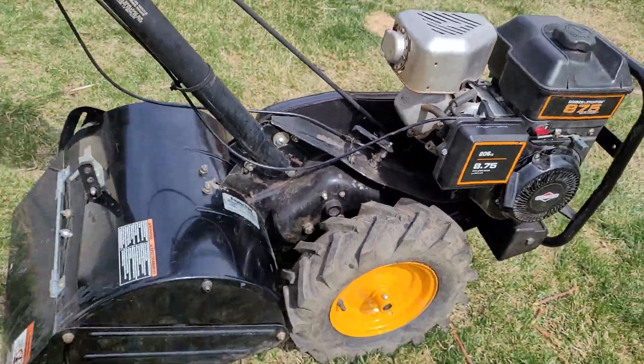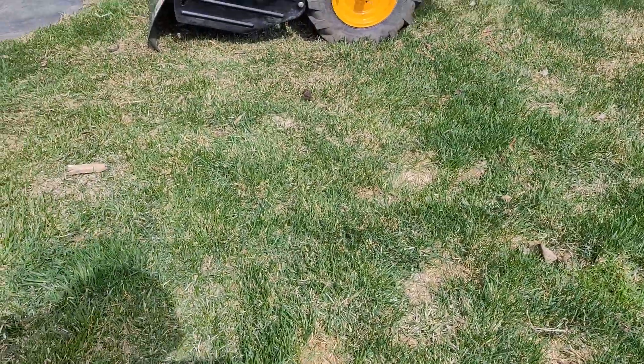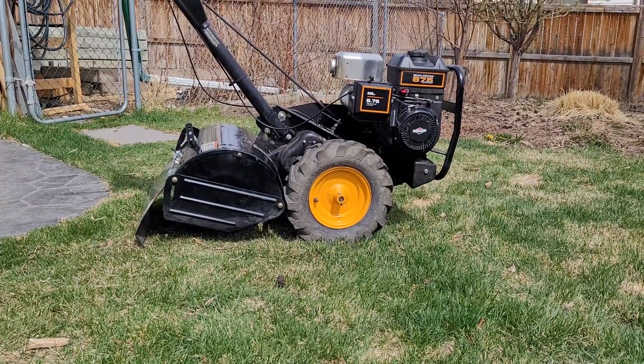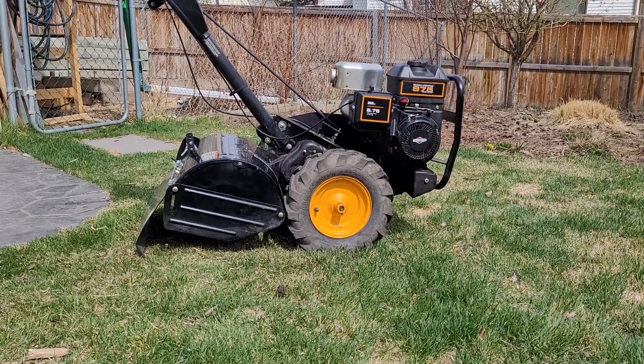It's a good runner now. I'm not going to gouge up my lawn, but I will idle her up and show you what it does.